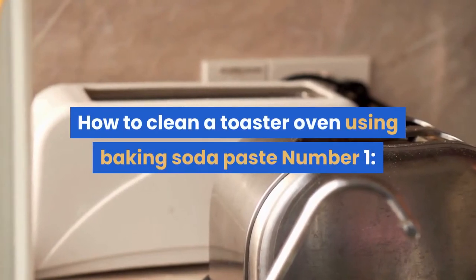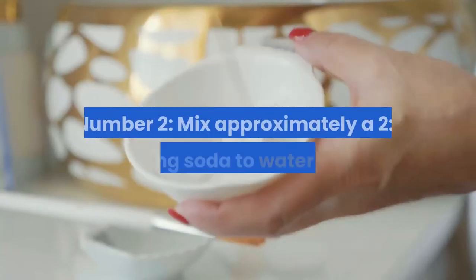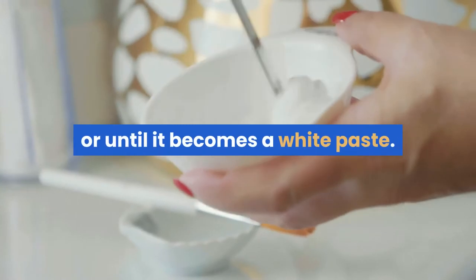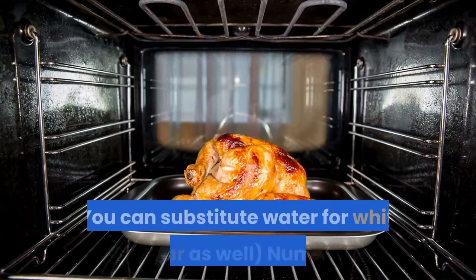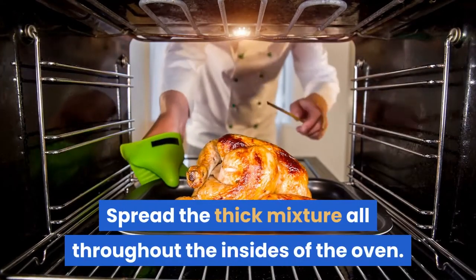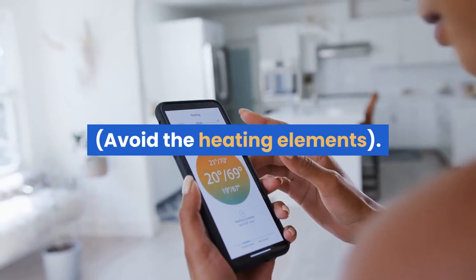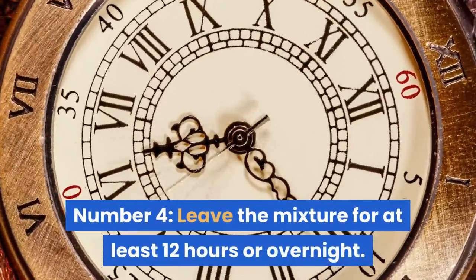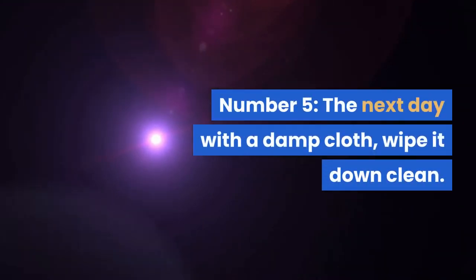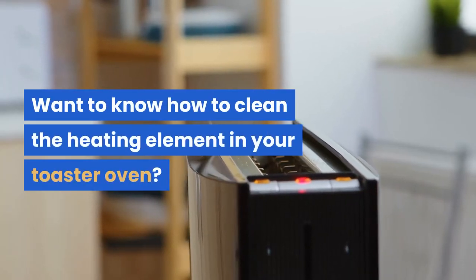How to clean a toaster oven using baking soda paste. Number 1: Unplug your toaster oven. Number 2: Mix approximately a 2-to-1 baking soda to water ratio, or until it becomes a white paste. You can substitute water for white vinegar as well. Number 3: Spread the thick mixture all throughout the insides of the oven — avoid the heating elements. Number 4: Leave the mixture for at least 12 hours or overnight. Number 5: The next day, with a damp cloth, wipe it down clean.